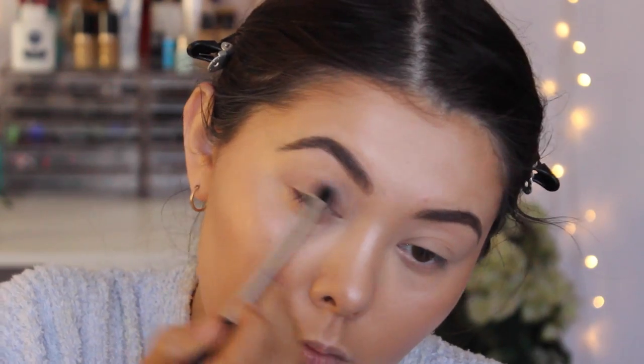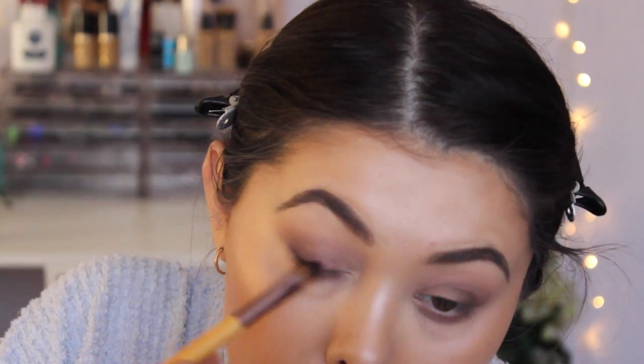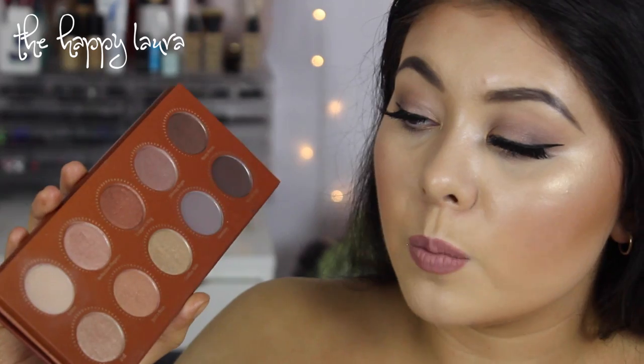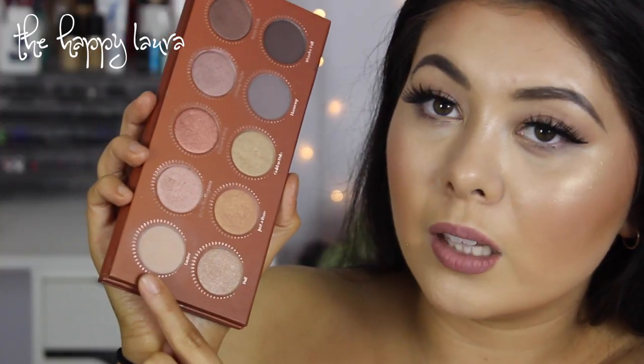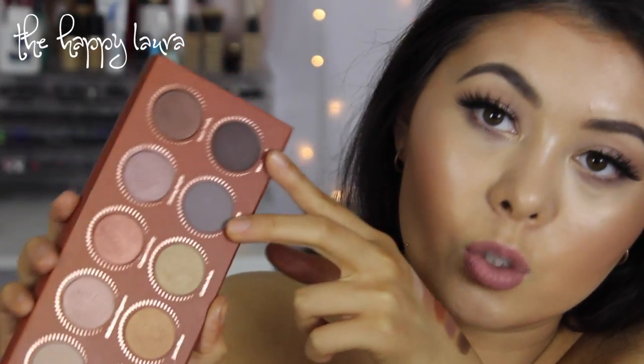So this is what the palette looks like. There are 10 shades in the palette. Zoeva does have a few in this line with 10 shadows. I do own one other one and that's the Naturally Yours palette — I have a review of it linked below. In this specific palette, there are three matte shades: this shade called Luster, and then these two up the top are also matte.